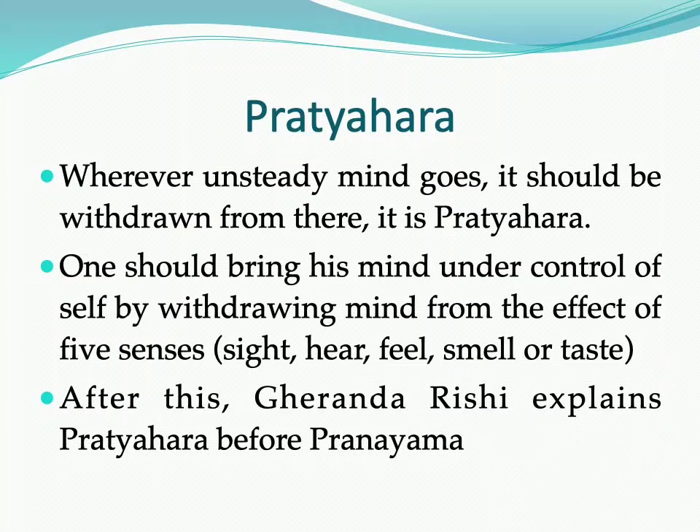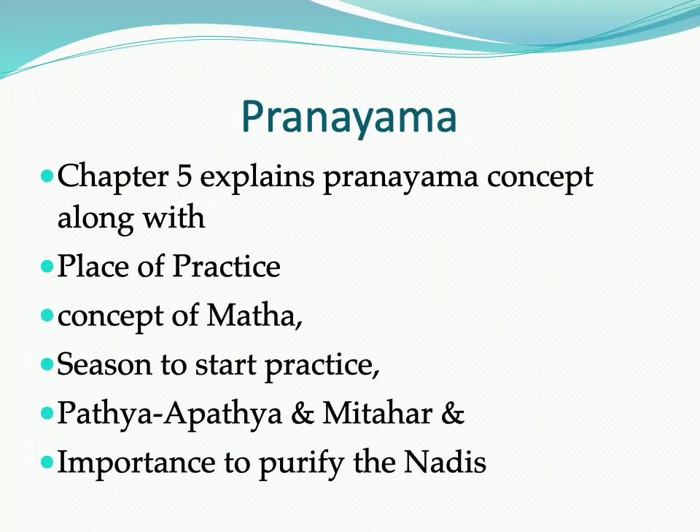Pratyahara means Prati plus Ahara — the opposite of the Ahara of the Indriyas — where the five types of senses should be controlled with the help of the mind. This is the concept of Pratyahara. Notably, the Pratyahara concept has been explained before the Pranayama concept, which is covered in the fifth chapter or fifth limb.